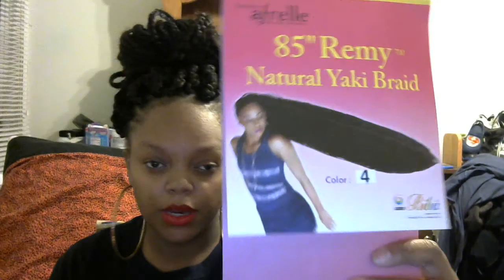When I ran out of hair, I got some more, which is the F-Rail Kinkler — 85-inch Remy Natural Yaky Braid — which is this right here. Got it from my local beauty supply. And I only had to use two packs, which is like right there — this is the number four.